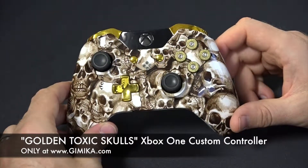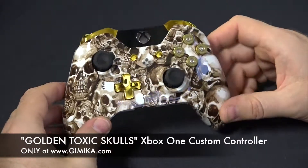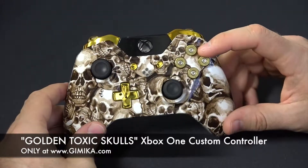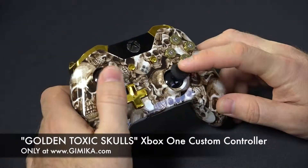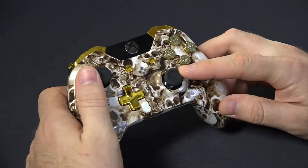It features real nine millimeter bullet buttons — that's right, brass nine millimeter bullet buttons. This is an option you can choose in our add-on section. You can also do a lot more to the thumbsticks.